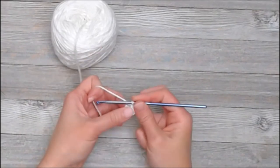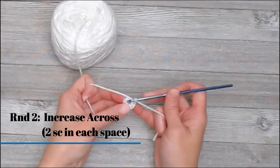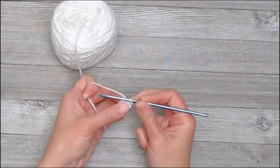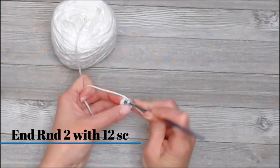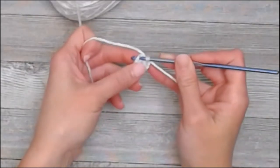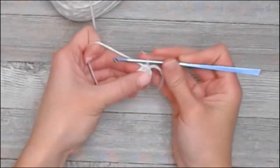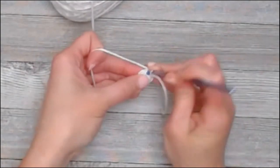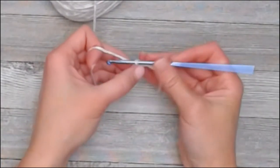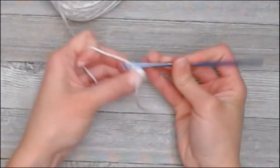Now we are not going to slip stitch and chain 1 — I'm going to work in continuous rounds. In round 2, you're going to increase, or put 2 single crochets in each space around. Because there are 6 spaces, you should end round 2 with 12 single crochets. So just go straight into the top of the first stitch, yarn over, pull through, yarn over, pull through — that's 1. In the same space, pull through, yarn over — there you go, 2 single crochets in the first space.